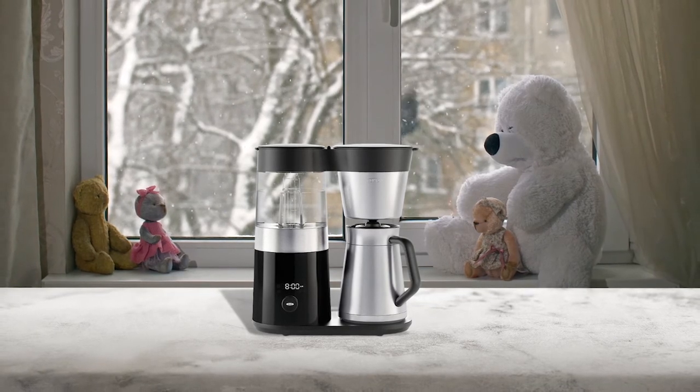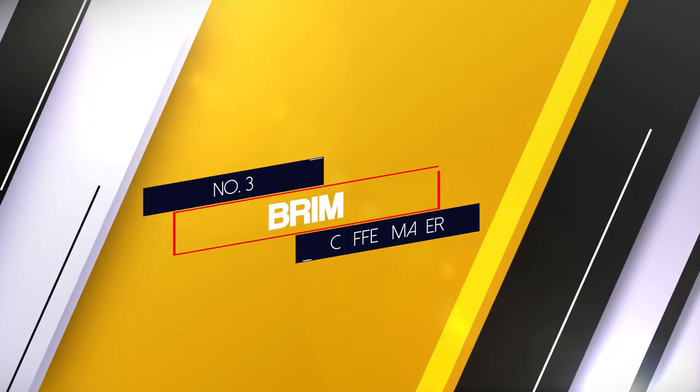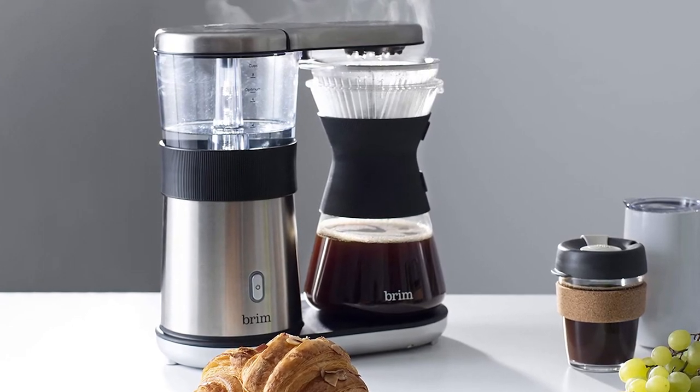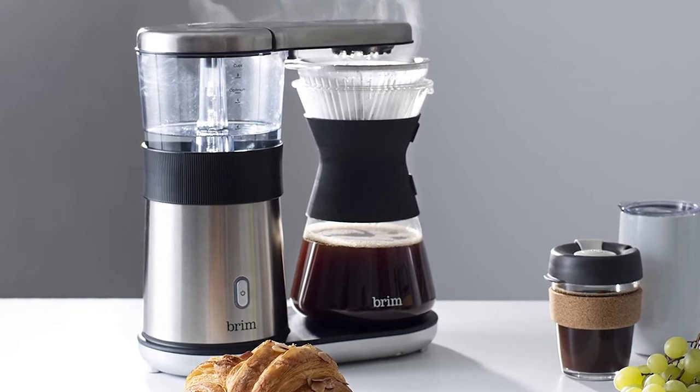Additionally, the Barista Brain follows a special pattern designed for pour-over. Number 3: Brim Coffee Maker. The Brim 8 Cup Pour-Over Coffee Maker focuses on the simplicity of the pour-over method and features precise temperature control.